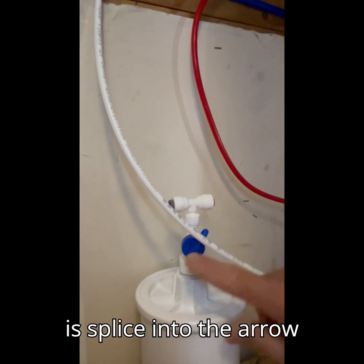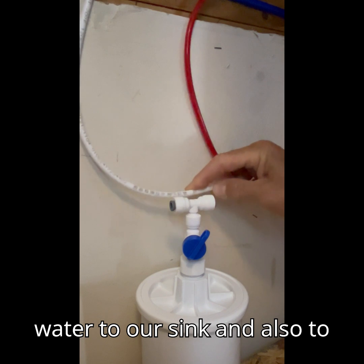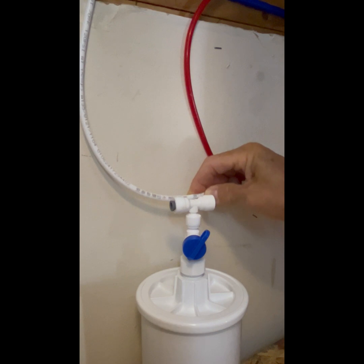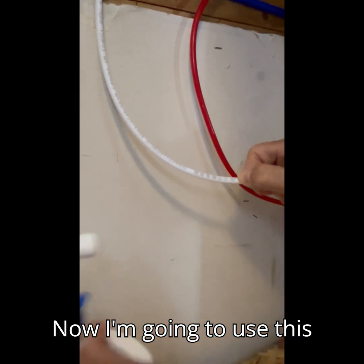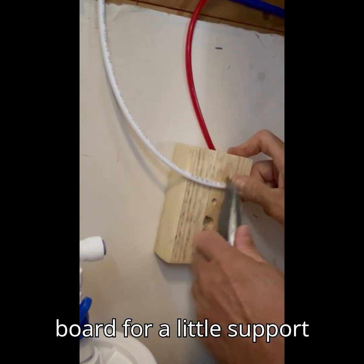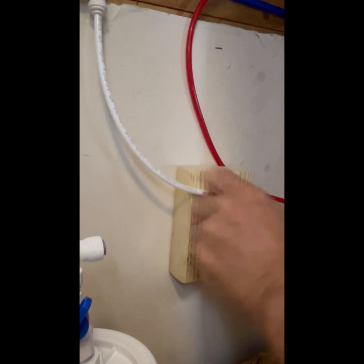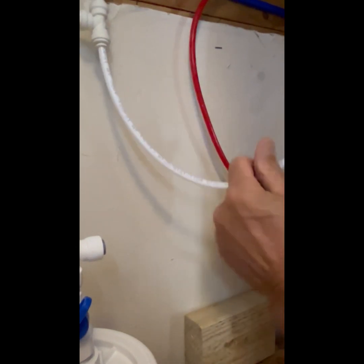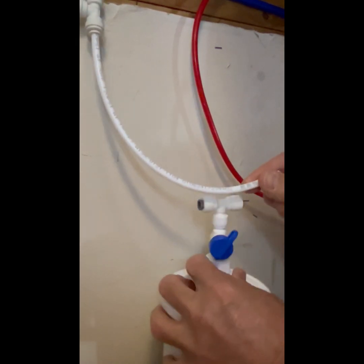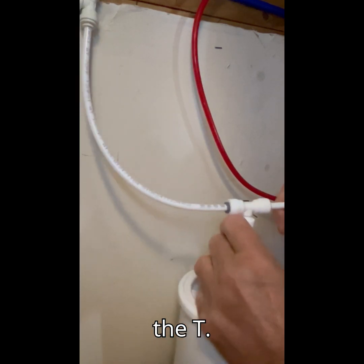What we are going to do now is splice into the RO water line that supplies water to our sink and also to our refrigerator. We're going to cut the tube right about here. I'm going to use this utility knife, using this board for a little support against the wall. Now we're going to take these two ends of the tubes that we just cut and push them into the T.